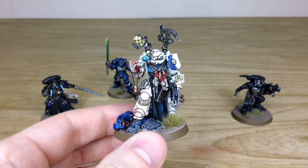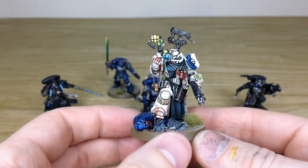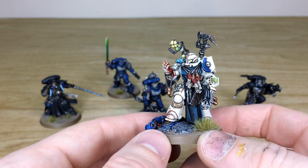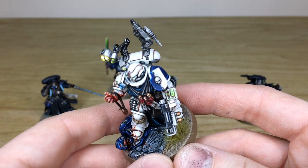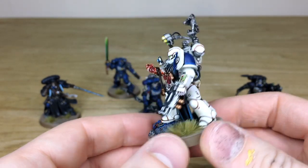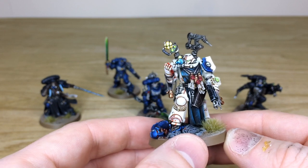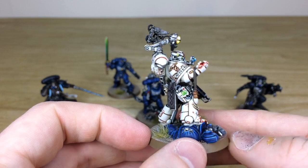Then we have the Apothecary - another really cool character model from the Primaris range. Loads of little details all done here, lots of blood used on this guy as well, holding the gene seed and looking through his inspection glass. All the little screens and dials are fully painted, all the little lights done as you'd expect. I love the half-and-half blue and white shield keeping the chapter colors and heraldry on there, which is really lovely.